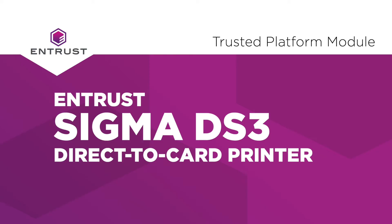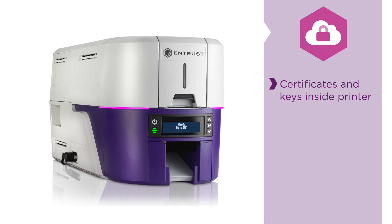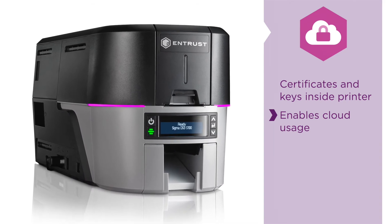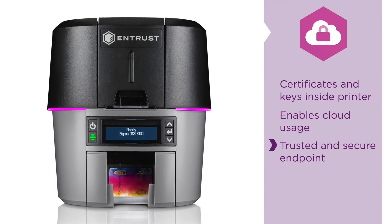Another way we're keeping things secure with Sigma is with the Trusted Platform Module. What that does is allows us to manage the certificates and keys within the printer. The reason why we put the certificate inside the printer is so we can use this in the cloud — it gives it a trusted identity, so when we call out to the printer we know it's a trusted endpoint.